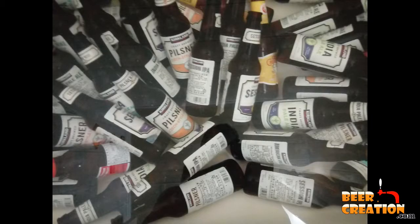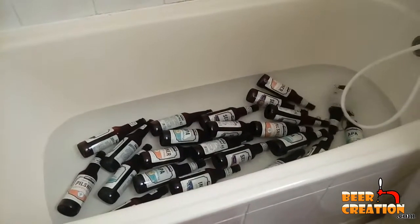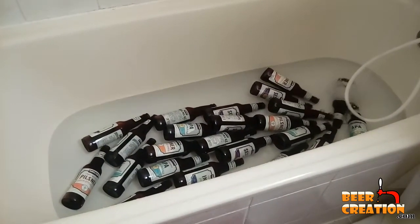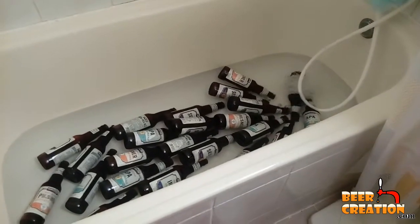Before you ever get to the stage where you're actually going to be washing these bottles and removing the labels, you've got to prepare them. And that's actually the fun part. You're going to be drinking the beer, but after you have each beer, make sure you just rinse it out. Otherwise, you're going to get some funky gunk at the bottom of the bottle, and it's going to be much more difficult to clean and to remove the labels later.